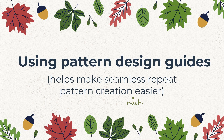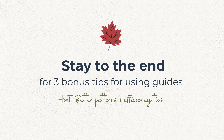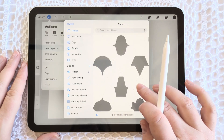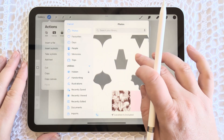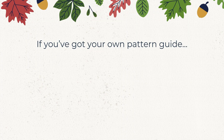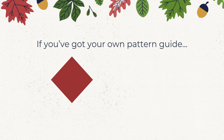Hi there, I'm Michelle, surface pattern designer and teacher from Queensland, Australia. This video is all about how to use pattern design guides to make seamless repeating pattern creation so much easier. At the end of the video I'll share some bonus tips to help you level up your patterns when using guides like this. If you're here because you purchased my pattern design guides bundle, thank you so much for your support.